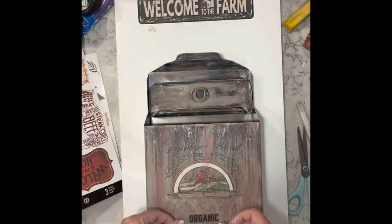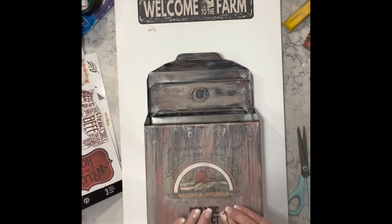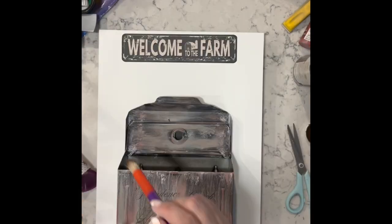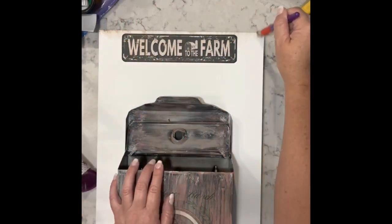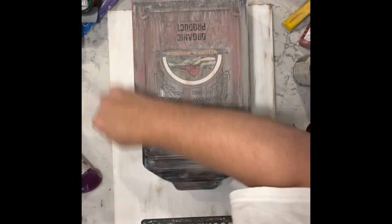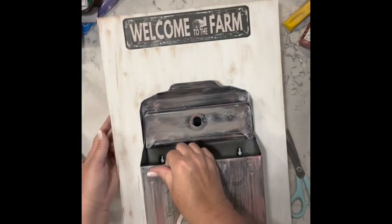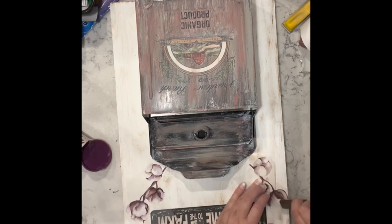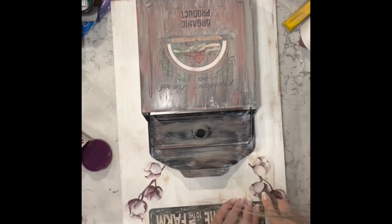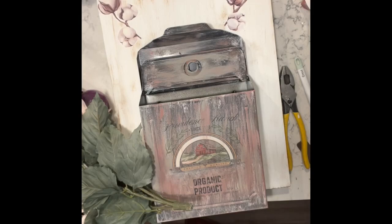Once I fixed the paint I found this piece of transfer from the same set — I think it says 'organic produce' or something along those lines. Then I just took my paint brush and did very very light dry brushing on the board because I felt it was too white.